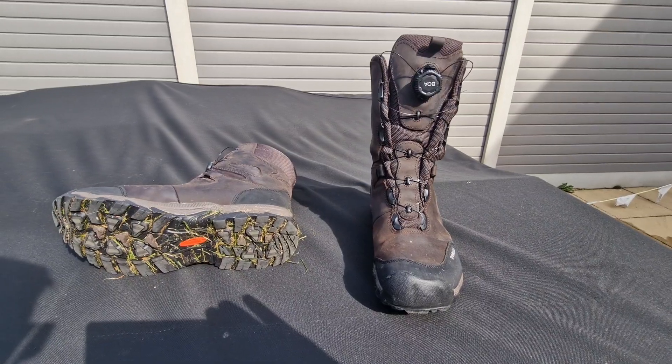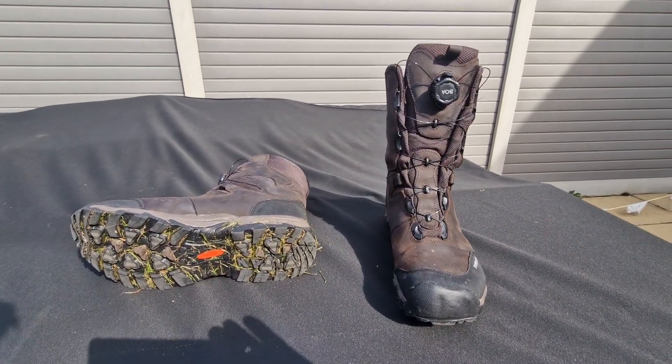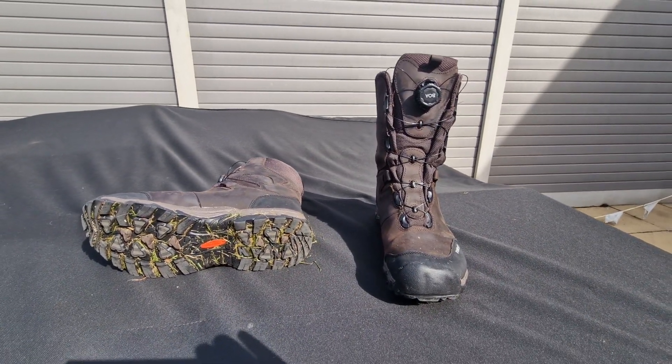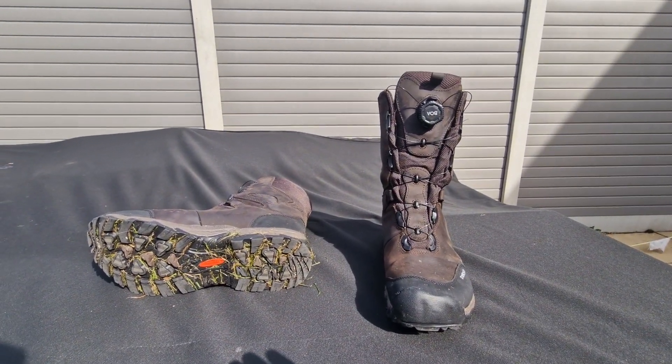These fantastic boots were bought from Vale Field and Game — I'll put the link below. If you ring up you'll either speak to Juliet or Mark who are very helpful, very knowledgeable and very competitively priced. Thank you very much for watching.